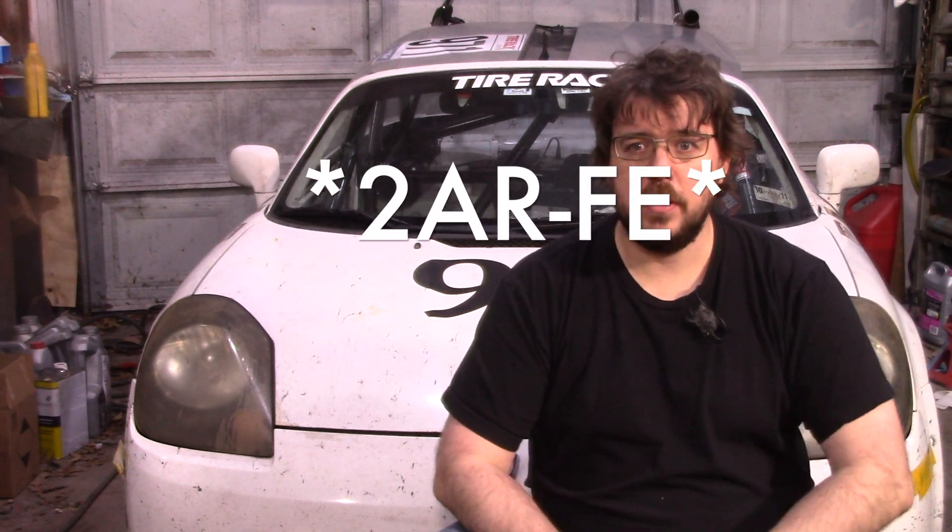I spent yesterday doing the tuning. Now, keep in mind I don't own a dyno — these graphs are made using the MAF sensor input, but it's being calibrated by what this particular car got on the dyno with that motor, using the same MAF sensor, the same MAF pipe, and the same conversion curve in the ECU. So in my mind it's still a very valid comparison.